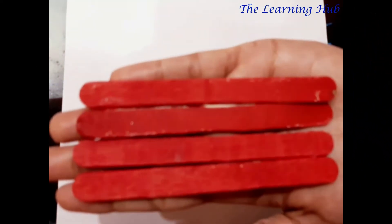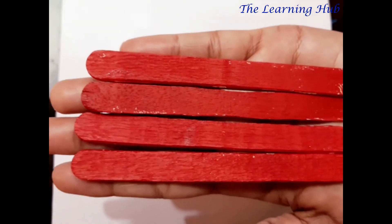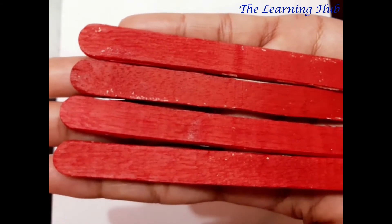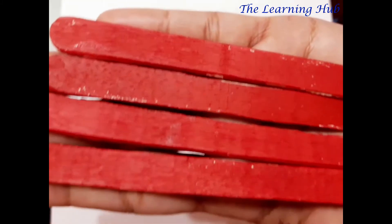Now we are going to make a beautiful square-shape photo frame with the help of ice cream sticks. There are four ice cream sticks in my hand: one, two, three, four. And observe very carefully — all the ice cream sticks are the same in length. Now we will be making a beautiful square-shape photo frame. So let's begin.